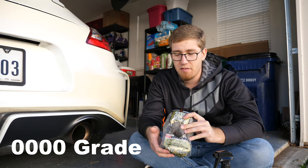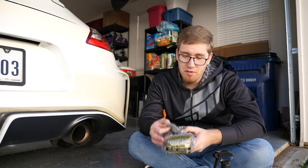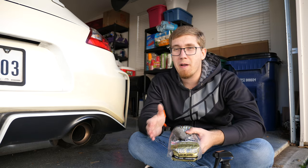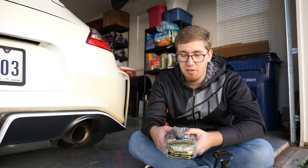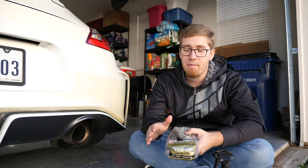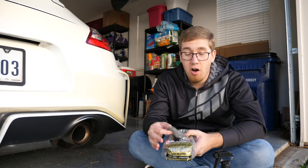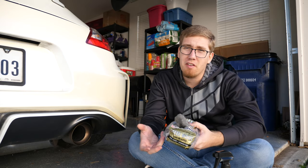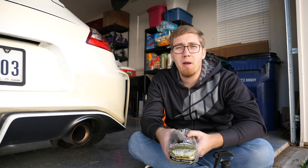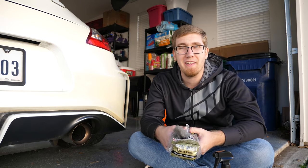It's quadruple zero — you can pick this up at most hardware stores. A lot of people have issues using steel wool on their tips because they're worried about micro scratches on the finish. I've been using steel wool for some time now and haven't had any issues. The key is you want to make sure your tips are made out of stainless steel. If they are, you can use traditional steel wool, but if you have a chrome tip it's going to be softer and more prone to scratching — for those you might want to consider brass wool, which is a slightly softer metal and less likely to scratch.